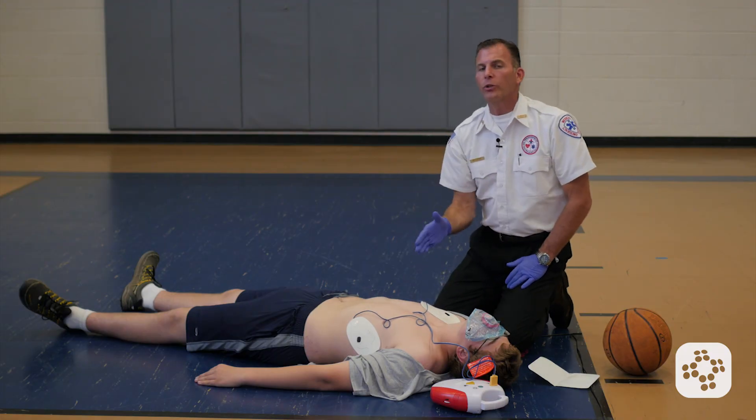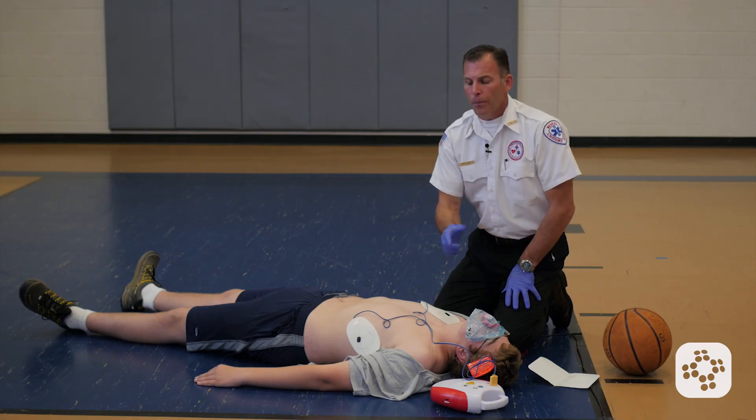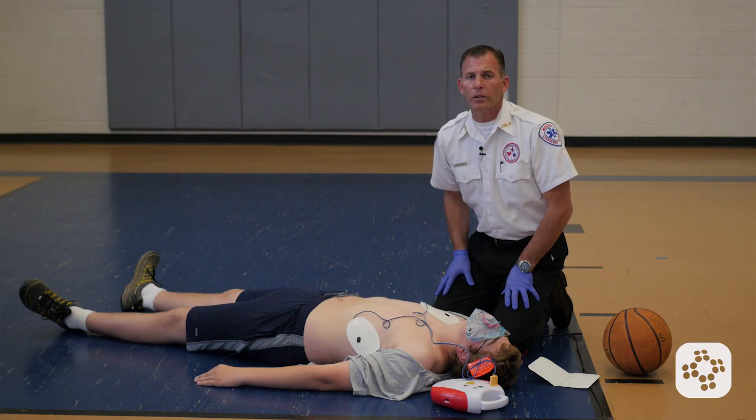We are going to continue to do this without taking anything off or turning anything off until EMS arrives, until the person revives and starts breathing normally, or somebody equally trained or higher comes and relieves us.